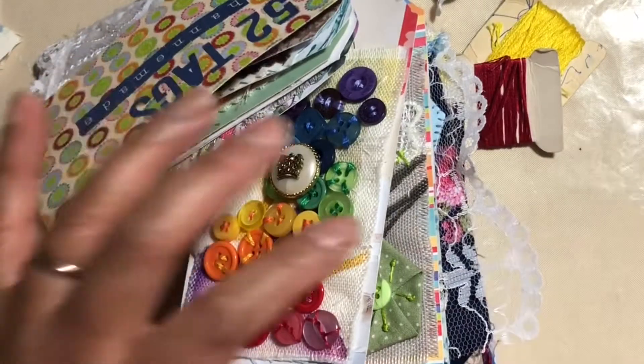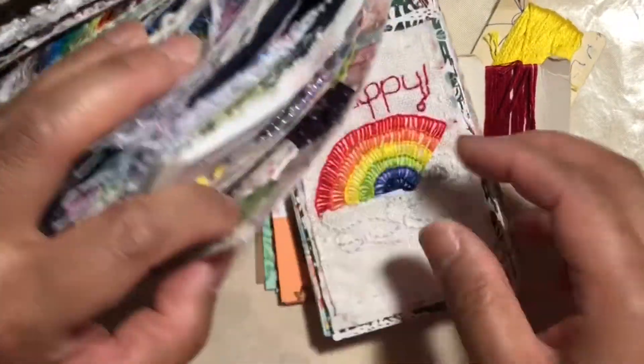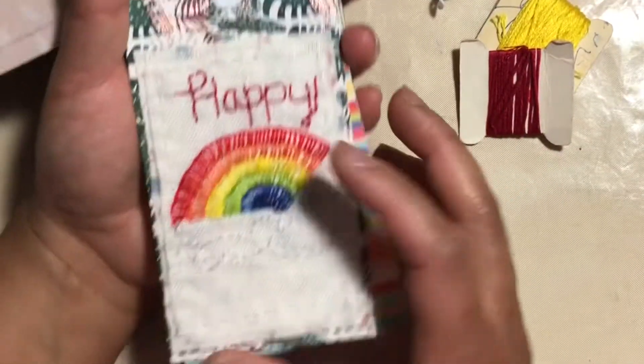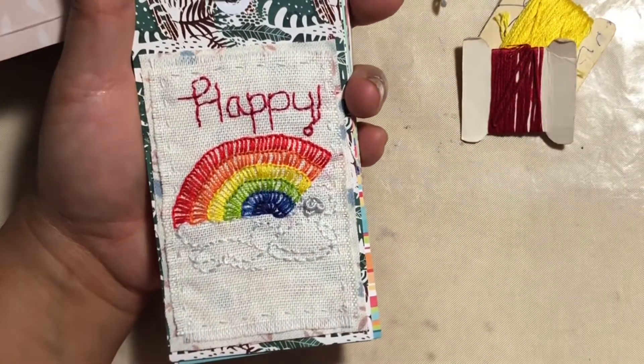Okay guys, I'm back. So I have finished my piece for week 19, which is words. And I have chosen the word happy because that's how I feel right now.